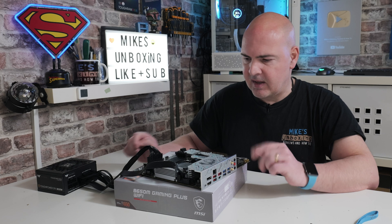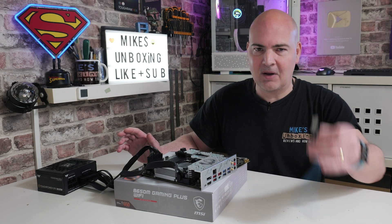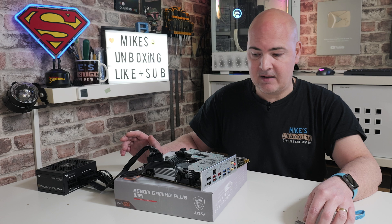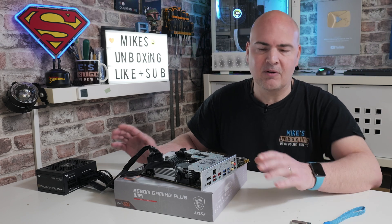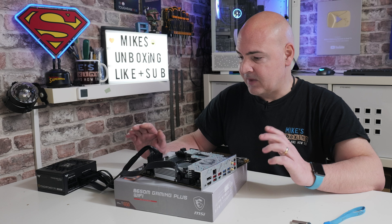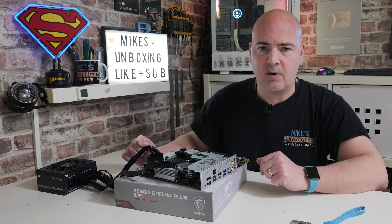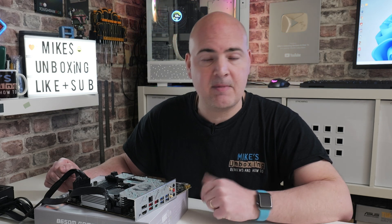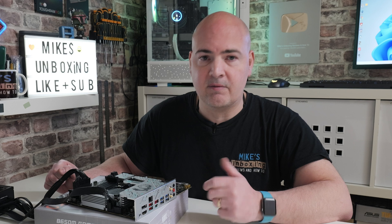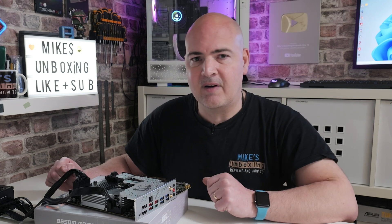Hopefully this video has helped you with your BIOS flashback needs. Do expect the unexpected — sometimes things don't go right. For me this time, not plugging the USB drive in all the way caused a weird problem where it started to flash but wouldn't complete. Make sure your drive is fully inserted and formatted FAT32. If you're not sure how, check the links in the video description. For further problems, reach out in the comments or head over to our Discord — it's free to join and has technical and BIOS support channels. If you've enjoyed this video, smash the like button and consider subscribing for daily content.